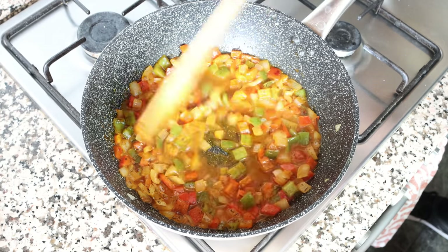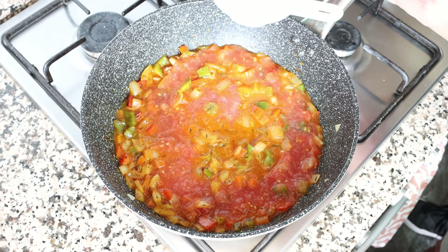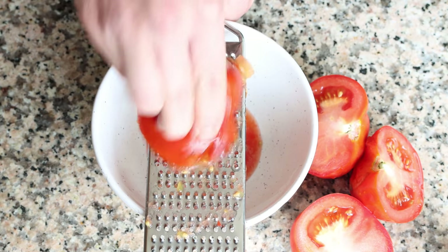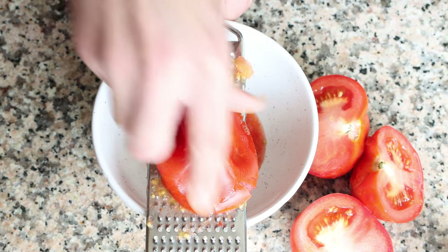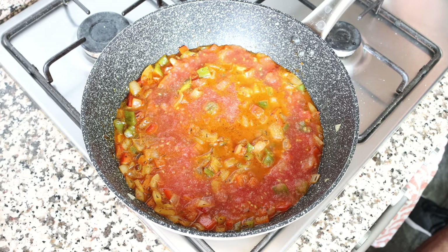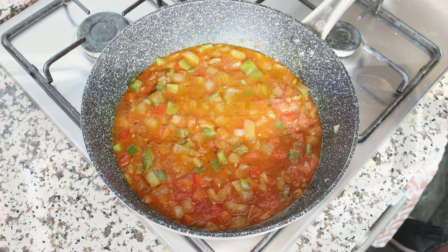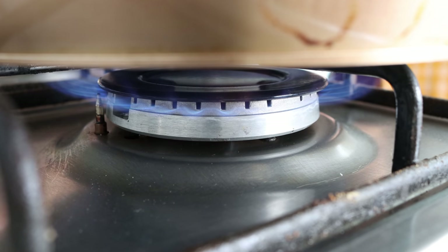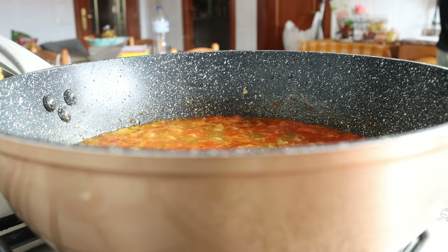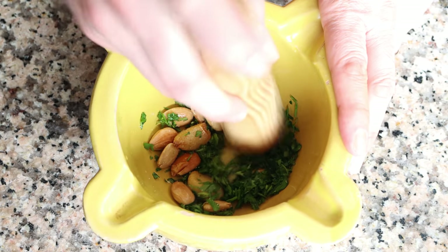After about three minutes, when the white wine has reduced by half and the alcohol has cooked off, add in one cup of tomato sauce which is 225 grams. You can use finely grated fresh tomatoes, canned tomato sauce, or even passata. Season everything with sea salt and freshly cracked black pepper and give it a quick mix. Raise the heat to medium high. While the sauce simmers, move back to the mortar — add two tablespoons of finely chopped parsley (eight grams) and a pinch of sea salt, then pound with the pestle until you form a paste.